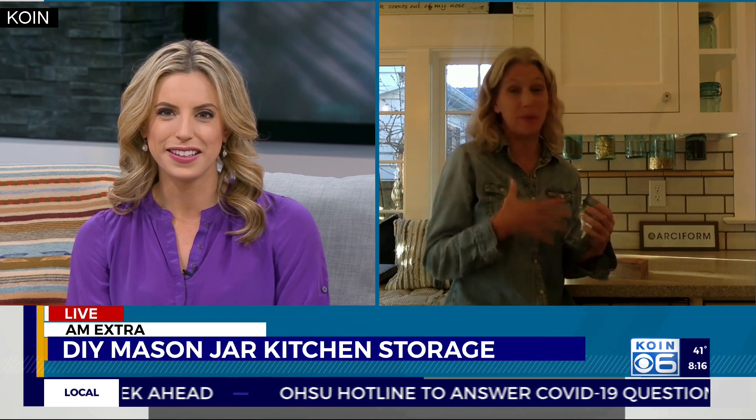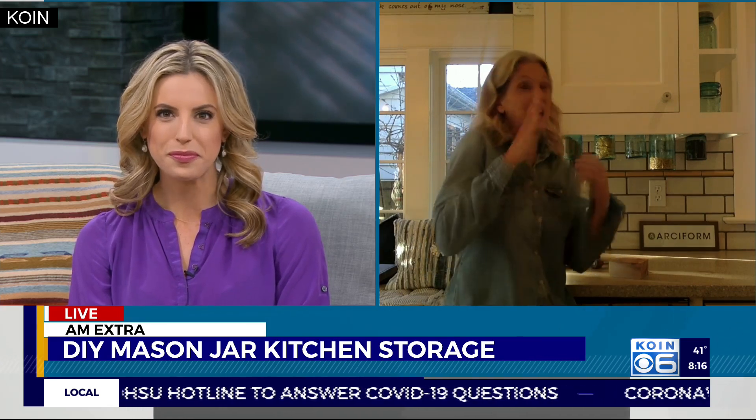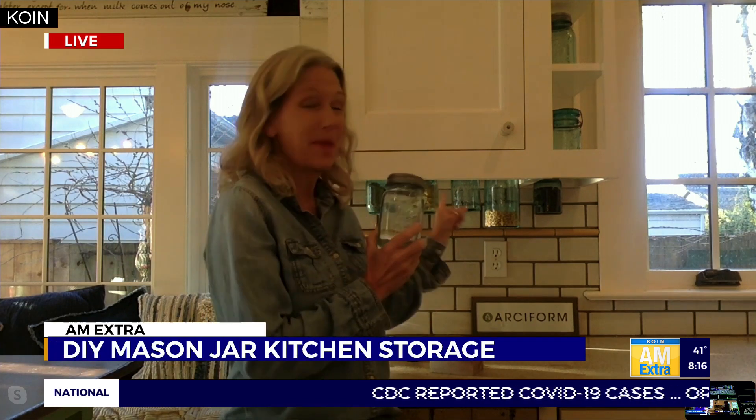You're here with a fun and functional kitchen project that everybody can take on this weekend. So what are we making today? Well, this was inspired by my grandpa Buzz, so this project is kind of an ode to grandpa. I grew up, he always had a workshop, and he used to have these baby food jars to store all his little nuts and bolts in his shop.